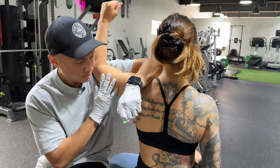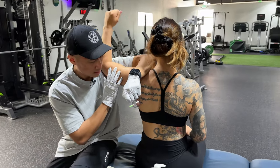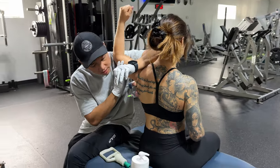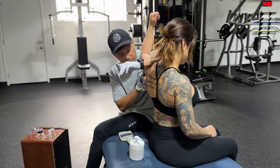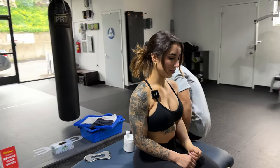Three. Good. Four. Five. Six. Seven. Eight. Nine. Last one. And ten. I'm going to put my arm down. You're going to relax.